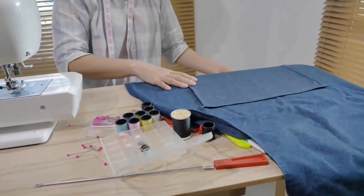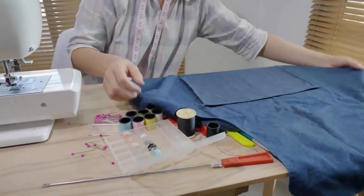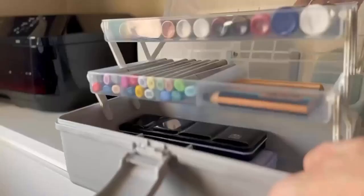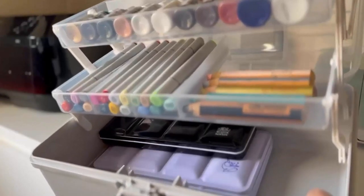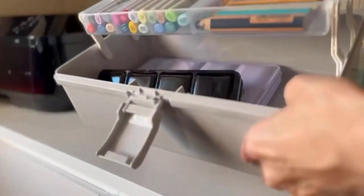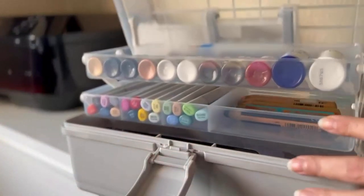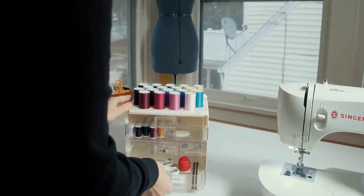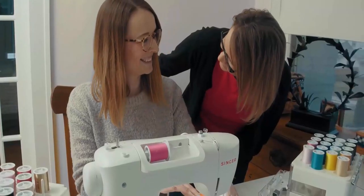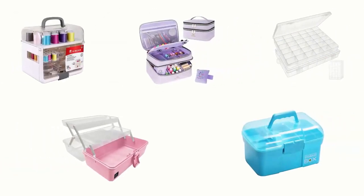If you want to store everything that you need to make clothes for children and adults, then sewing storage boxes are the best solution for you. They are multi-purpose tools that are perfect for storing any scattered small items, such as sewing supplies, nail art equipment, DIY craft supplies and more. They can save your time and frustration when you're looking for a specific item, and you will be able to see easily what supplies you have on hand.